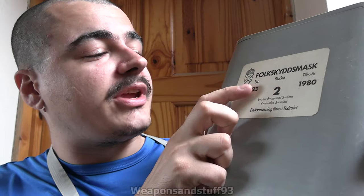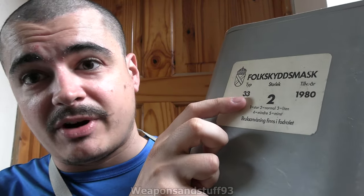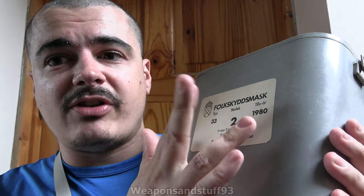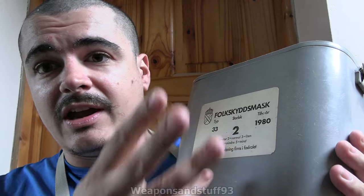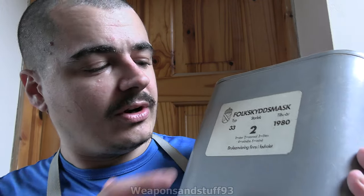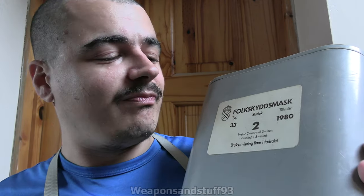So the individual model is called the Type 33, or TYP 33 - basically Model 33. Now this one in the box isn't the same one as what the box says. It says it's a size 2 made in 1980, but it isn't necessarily from 1980 and it's actually a size 3, not a size 2. I believe size 1 is large and size 5 is tiny.